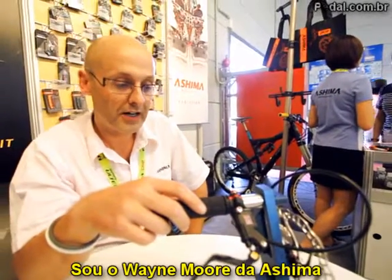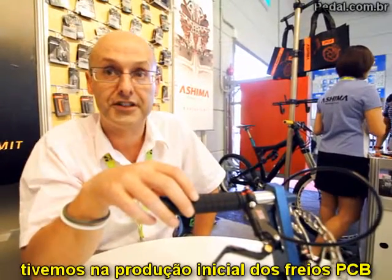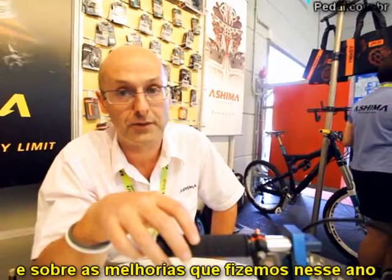This is Wayne Moore of Ashima. I just want to talk to you today about some of the issues we had on the initial samples of the brakes and the improvements we've made to the product over the course of the last 12 months.